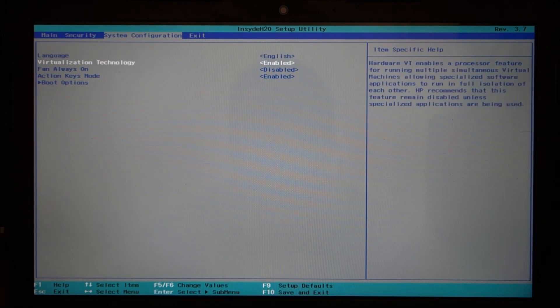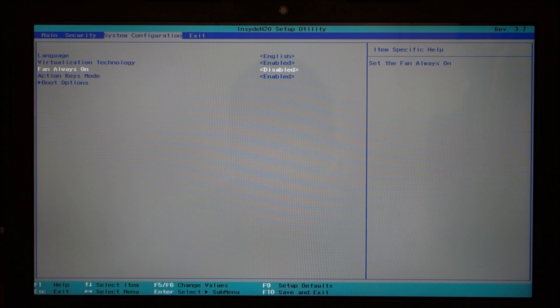Under system configuration, you have a language option. You can turn virtualization on or off. You can set the fan to always on — I don't have it always on; I like it being able to turn off.